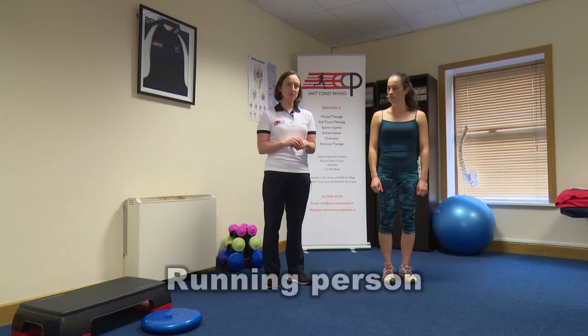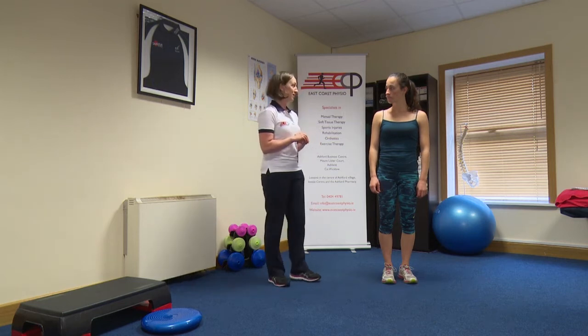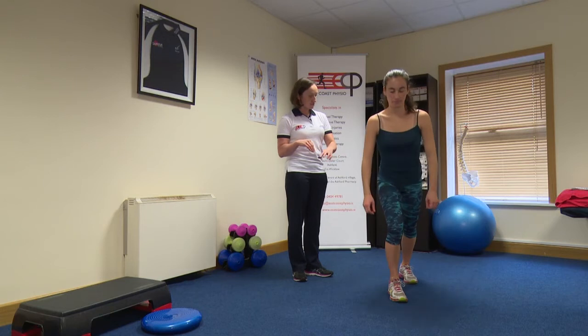Hi, I'm Catherine from East Coast Physio. This exercise is called the running man, or running person if we're not being gender specific. So if you want to get into your arabesque or starting position there, Gail.